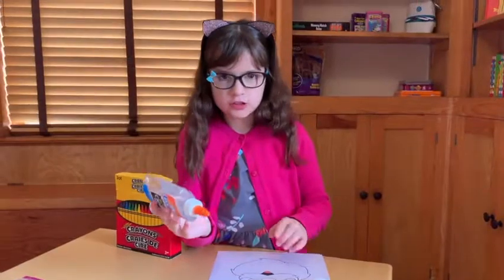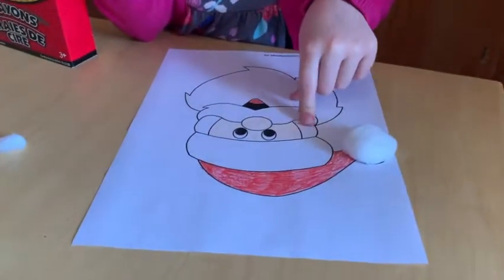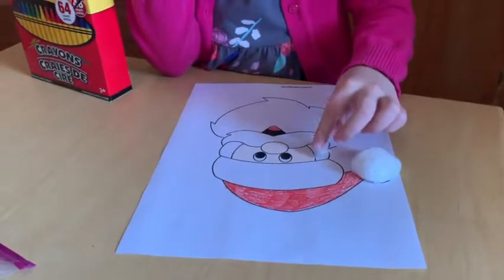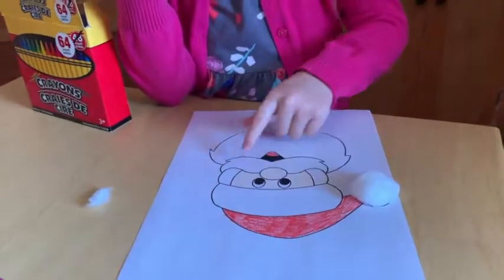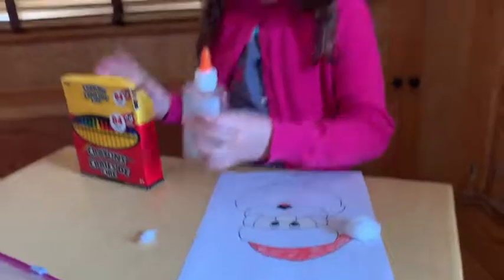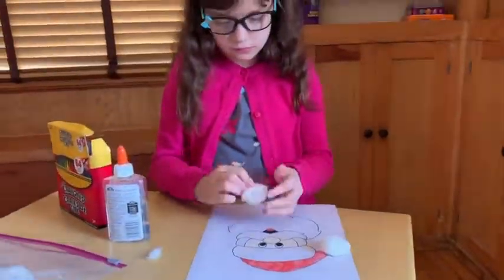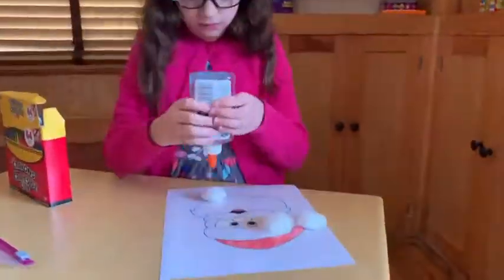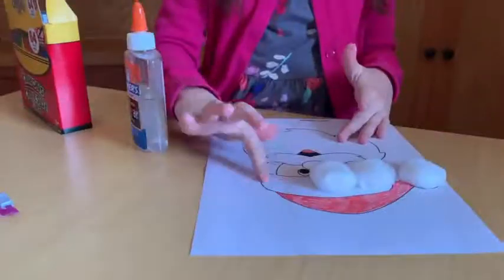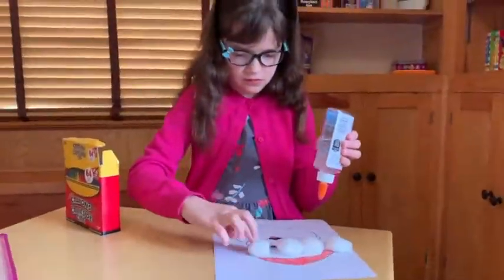Just cover all these sections — like right here — with maybe some little pieces you tore off the cotton balls, and then right here for his mustache and beard. Then you can fluff out all of the cotton balls. A cotton ball is soft and fluffy, and glue is wet and very sticky, so it's good for sticking stuff together. When it dries, they stay together.